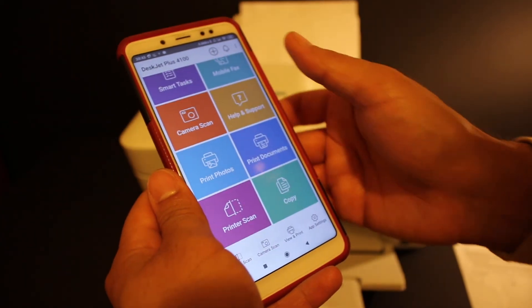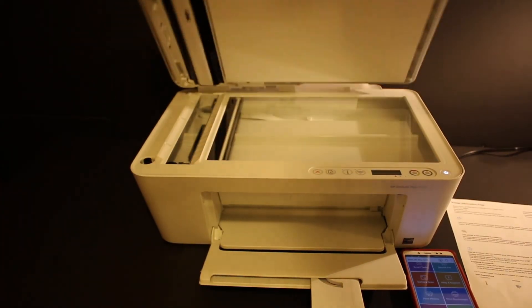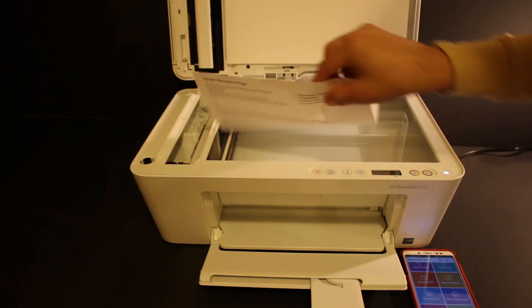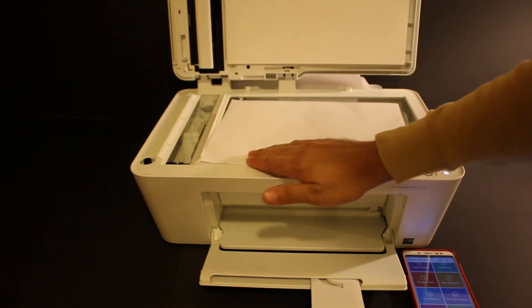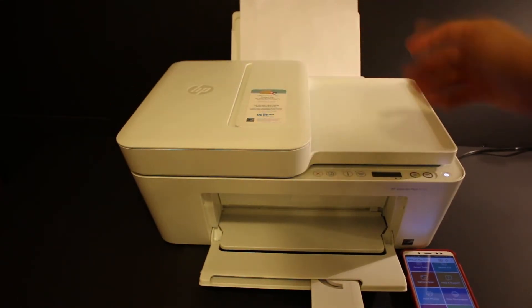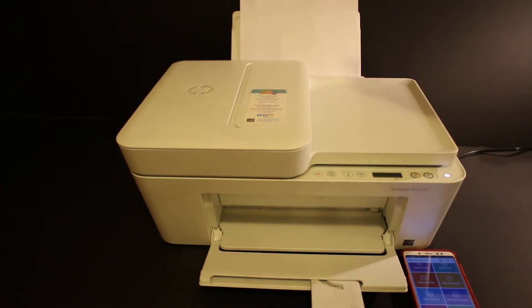Now let's cover how to copy, scan and print. For copying, you can use the top scanner — open the lid, place a page facing downwards on the left-hand side corner, then click the copy button once and it will start the copy.